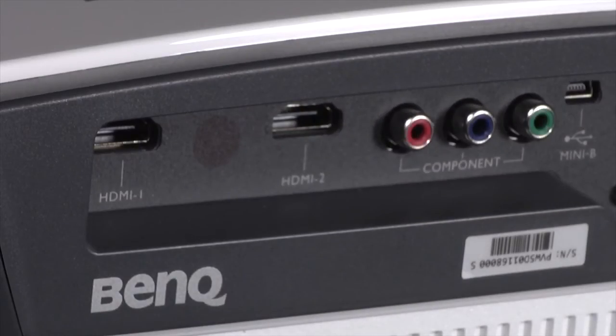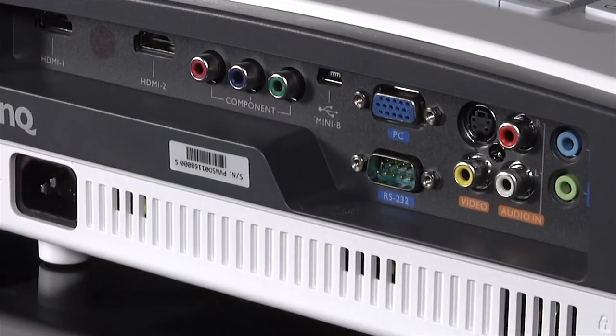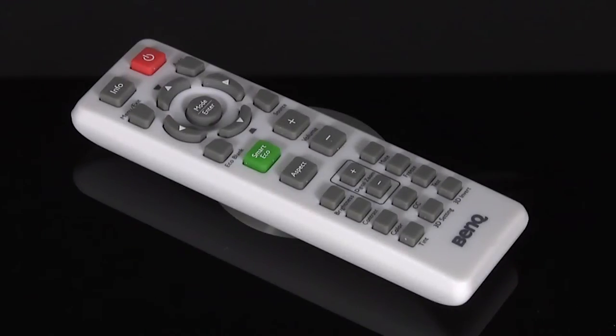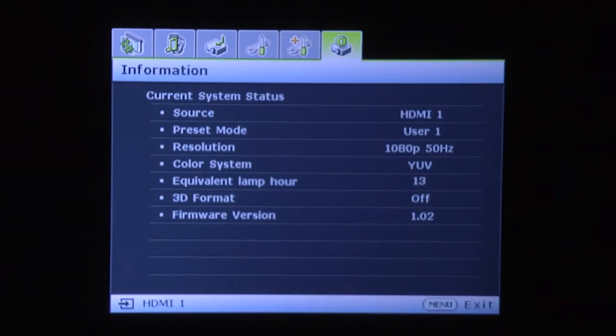At the rear are the connections including two HDMI inputs and a host of legacy inputs. The provided remote control is small and rather fiddly to use, but the menu system is simple and easy to navigate.